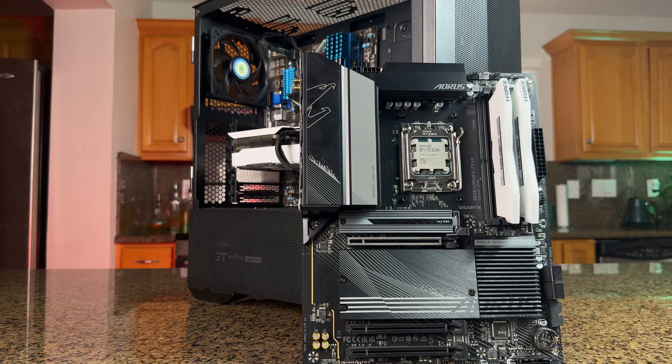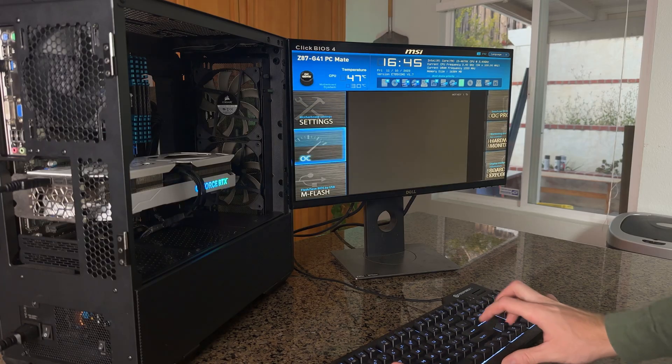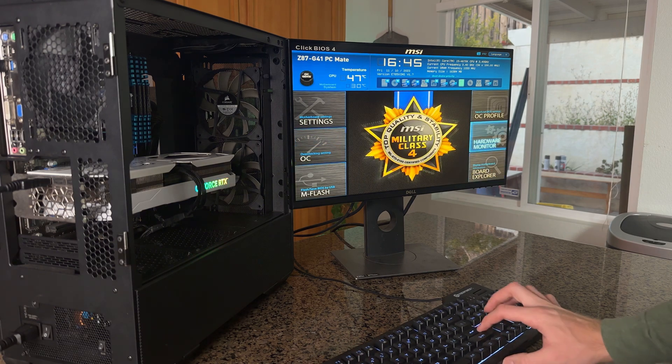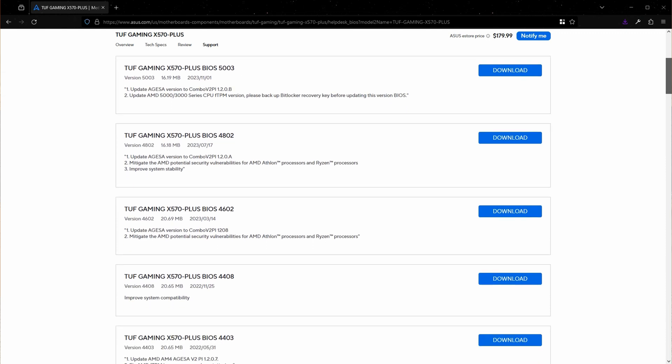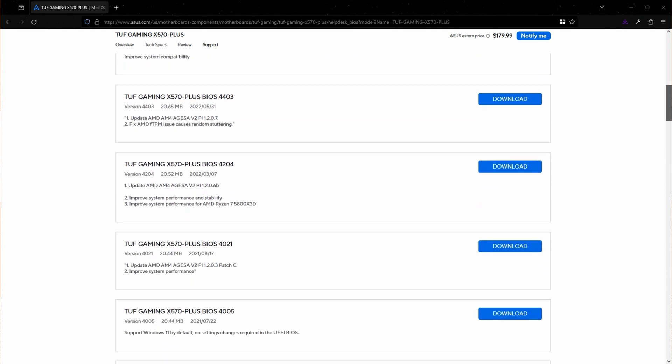While we're on the topic of the motherboard, let's talk about the BIOS one more time. Having the latest BIOS version gives you the best performance, compatibility, and platform stability — well, most of the time. I'm looking at you, ASUS. But generally, you want to update your BIOS every once in a while to make sure you're getting the most out of your system.